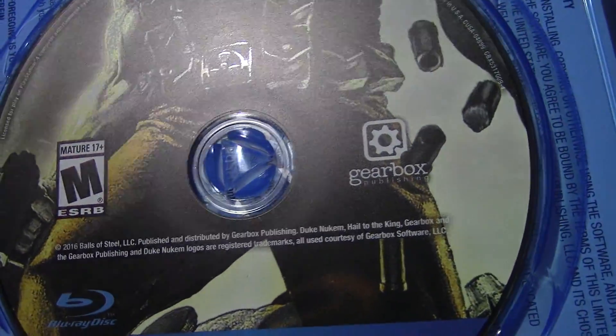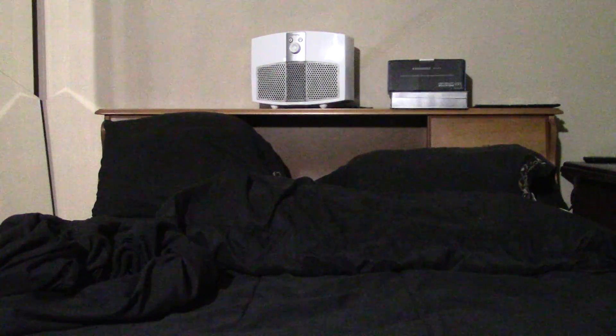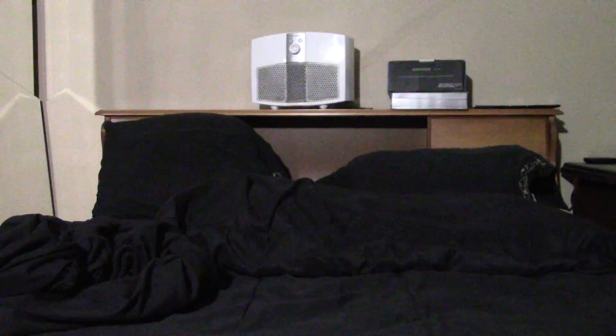There we go. And here we have the disc itself, which is pretty much his crotch — lovely. Anyway, if you guys enjoyed the video, be sure to click that like button and subscribe for more future videos to come. Until then, I'll see you guys next time. Thanks for watching.